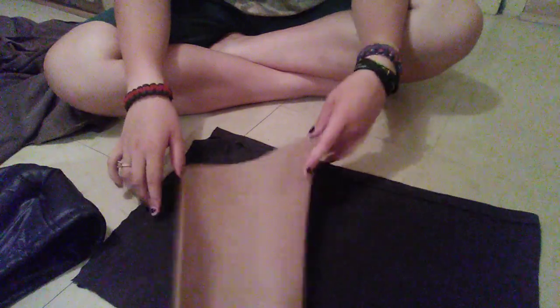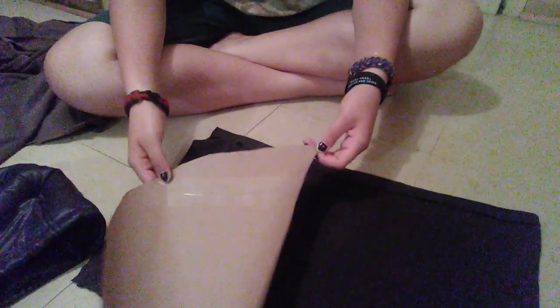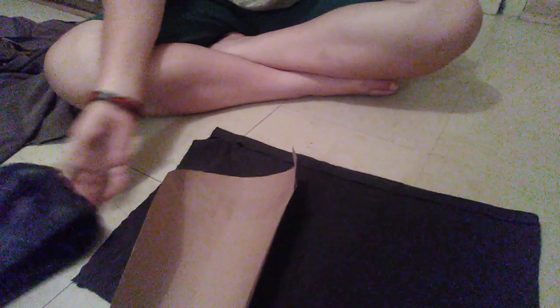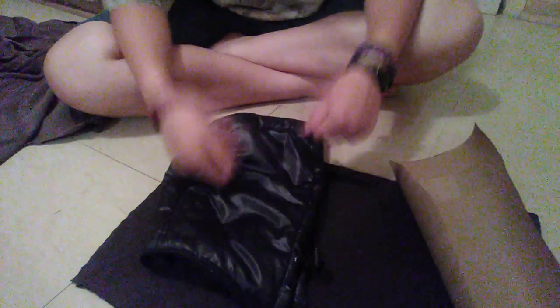I traced it out on brown paper — I'm not sure exactly what kind of paper this is. What I did was take my hood, put it on since it comes detached, and it fit.